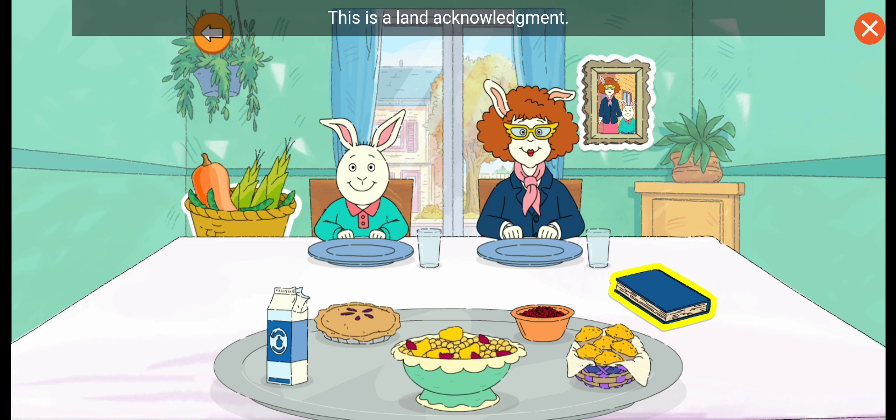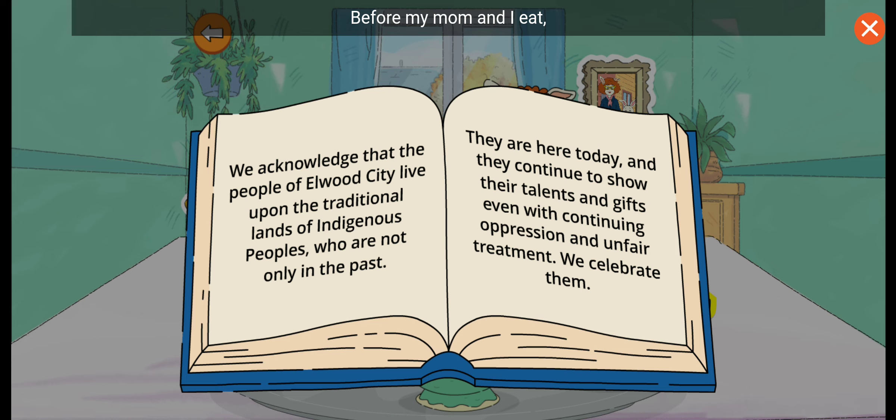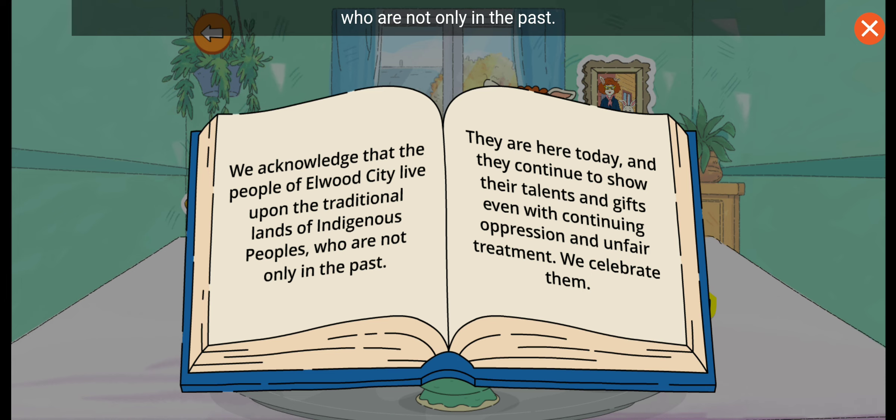This is a land acknowledgement. Let's read it. Before my mom and I eat, we read this Indigenous Peoples Land Acknowledgement. We acknowledge that the people of Elwood City live upon the traditional lands of Indigenous Peoples who are not only in the past. They are here today, and they continue to show their talents and gifts, even with continuing oppression and unfair treatment. We celebrate them.